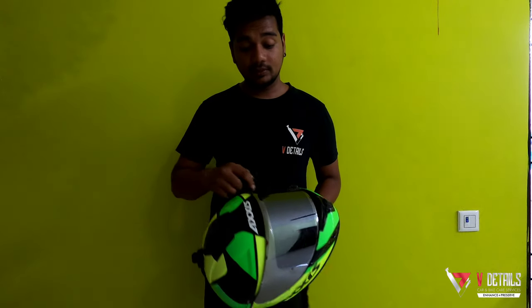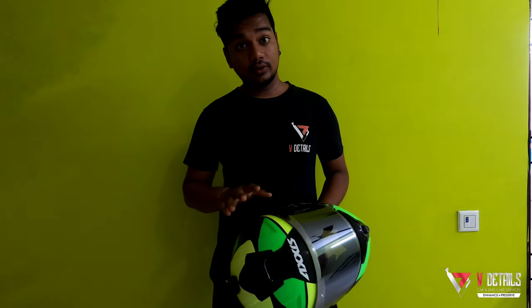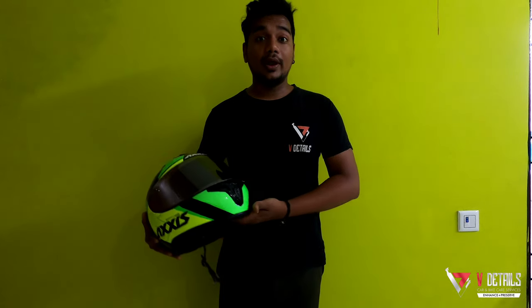Hello, greetings and welcome back to another episode of Enhance & Prezo on V-Details. I'm Vikash and this channel is all about auto detailing. Today I have a helmet with me and I have installed a visor protection film on this helmet. I'll show you the process in a minute or two. But before that, let me talk about the importance of having a visor protection film on your helmet.